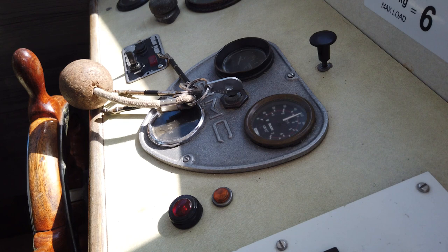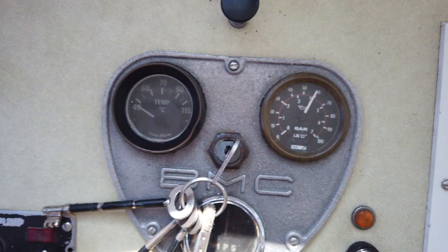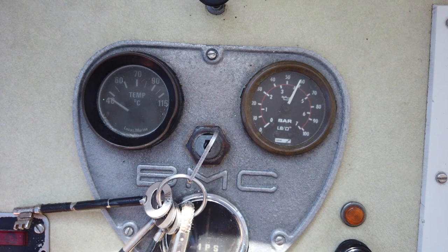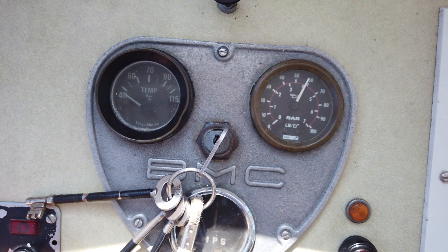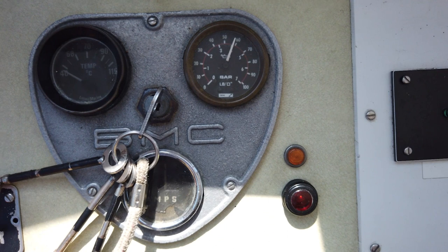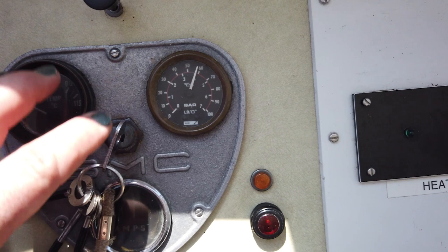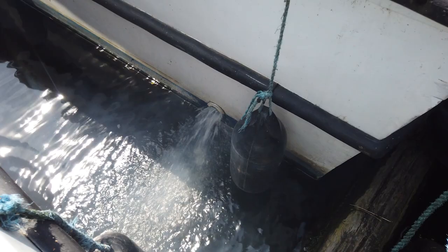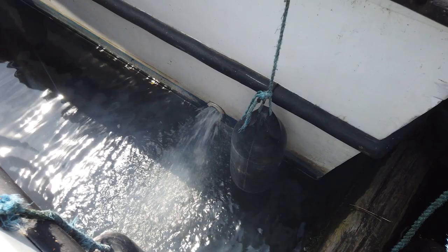Keep an eye on the gauges while running. The main one to watch is the temperature gauge — on this boat it sits at around 90 degrees when up to temperature. Anything over 90 is likely a problem; at 100 you must stop the engine and investigate. The oil pressure gauge should read something at all times — it will be high when the engine is cold and settle to about one bar when warm, which is perfectly normal. You should also see a healthy flow of water from the exhaust at the back port side. That's Song of Freedom — keep this video handy for refreshers, or give us a call. Have a great holiday!